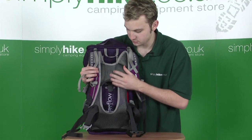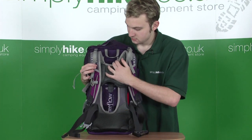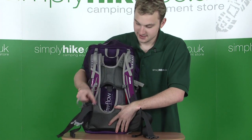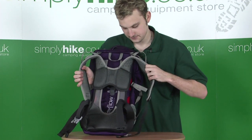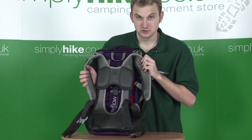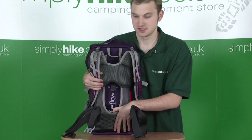It comes with a brand new Free Flow V ventilating back system — absolutely brand new from Berghaus. New technology which gives you that extra comfort, and it's quite adjustable as well. It has extra padding at the bottom and all the way up to the shoulder straps, which are also padded. Made with Eva Breathe Matrix foam technology, all to avoid stickiness and prevent your back from getting sweaty or clammy.